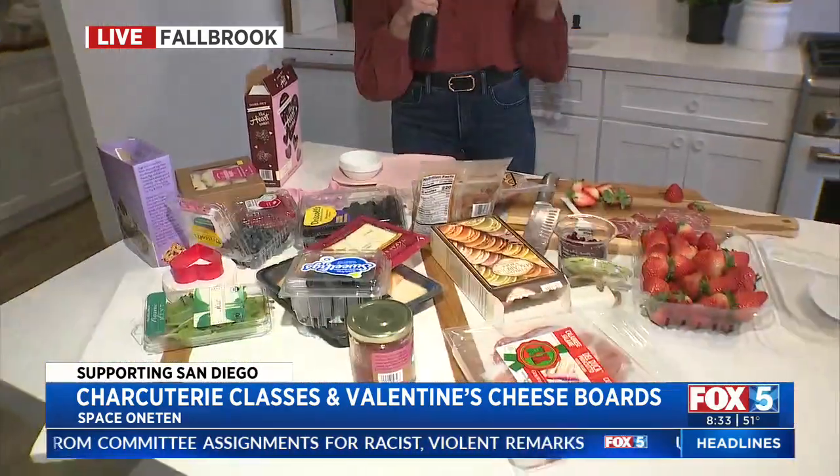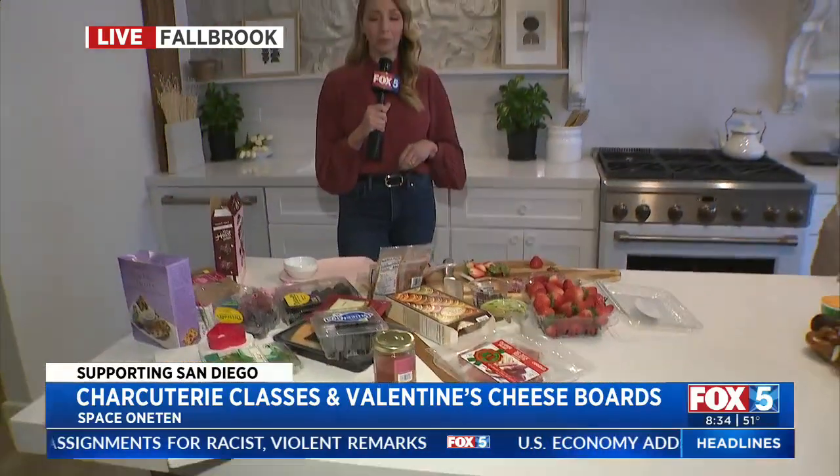So many people might show up on Super Bowl Sunday and they've got like their bag of chips and the salsa and they just throw it down and it's easy. But what if you miss hosting and you want to make something beautiful to be around the couch or maybe the counter? By the way, we're at Space 110. This place is beautiful in Fallbrook right off the main drag.